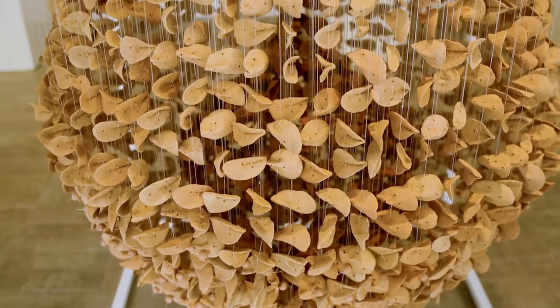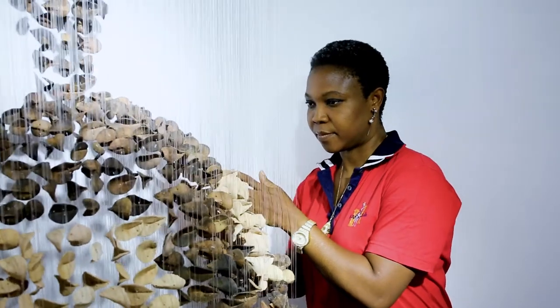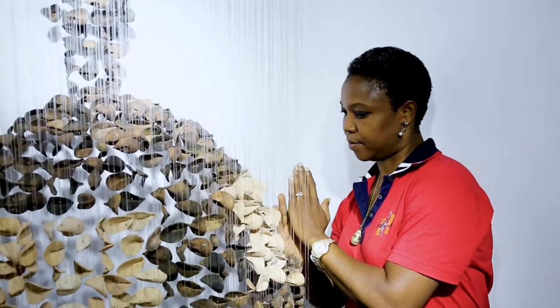My name is Ngozi Omeje Ezema. I'm a ceramist. I graduated from the University of Nigeria in 2005, and it was during my MFA that I picked up the exploration.